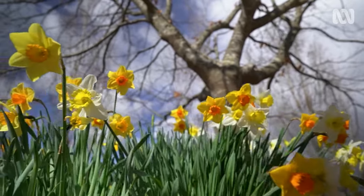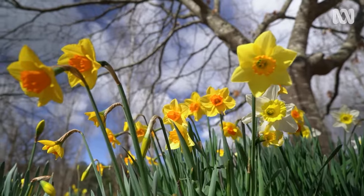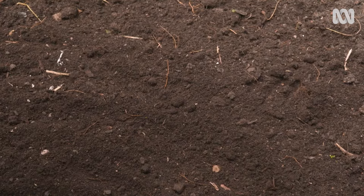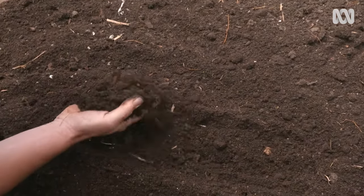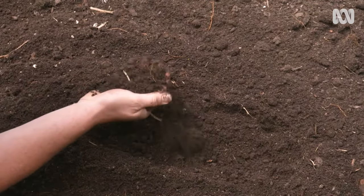Bulbs either grow in full sun or part shade, so read the label to find out their requirements. You can plant them in pots, but if you're planting them in the garden, be sure to plant tall ones towards the back of a bed and short ones towards the front. Bulbs need good, well-drained, porous soil. Use your spread hand as a gauge — if it's soft and crumbly, both your hand's depth and width, you'll be right.